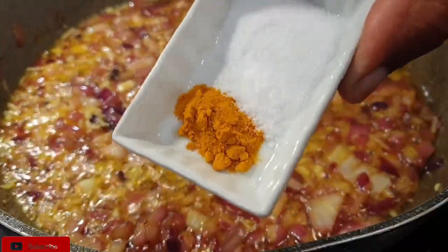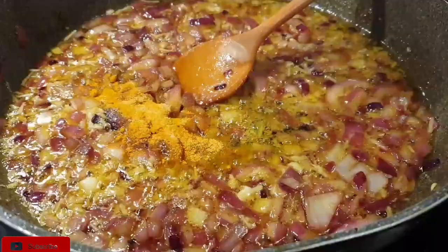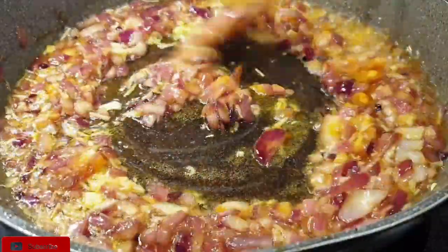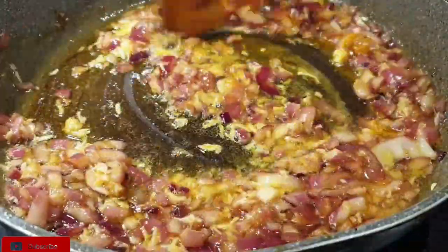Next, we're going to add all those dry ingredients: salt and turmeric, garam masala, coriander powder, and cumin. You can also add some chili if you wish to, if you like your chicken extra spicy.